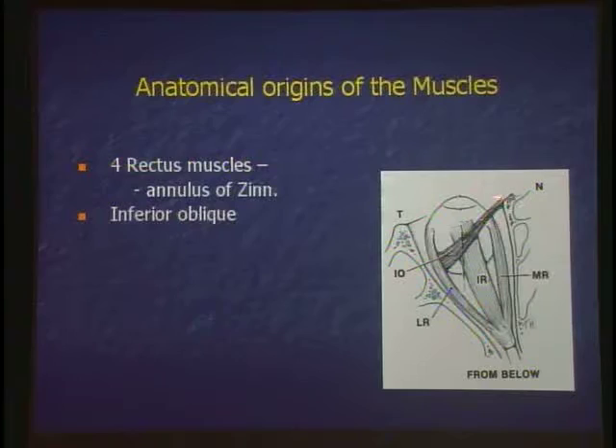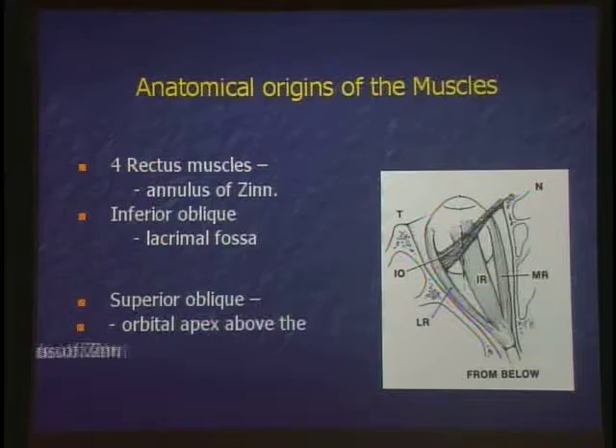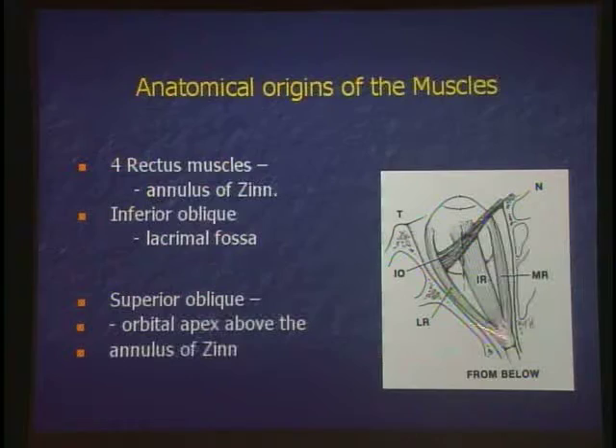Where's the lacrimal fossa? It's down here. The inferior oblique muscle — the superior oblique, the one we talked about — its anatomical origin is above the annulus of Zinn at the orbital apex. But its physiologic origin is the trochlea.